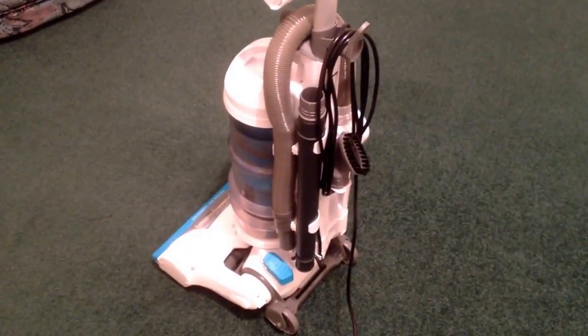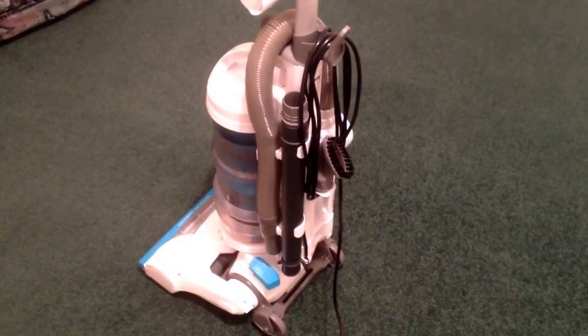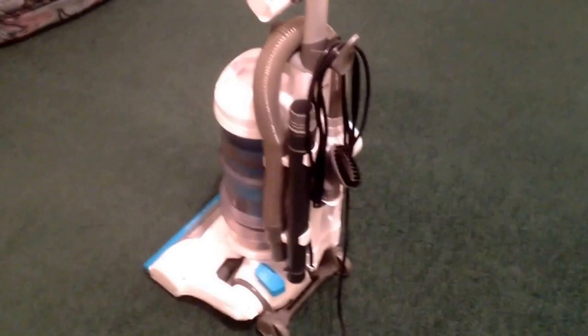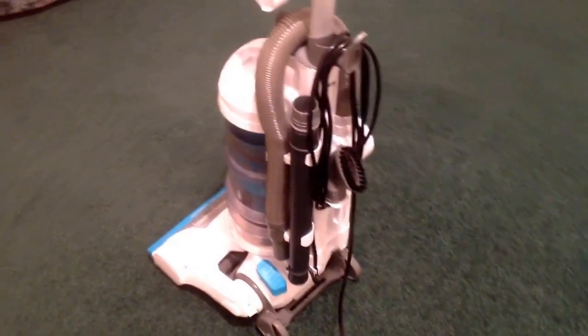The results are absolutely amazing and I think for the price it's a very good buy. I'm going to end by demonstrating it on this rather immaculately clean carpet just so you can hear the noise of it. I do think it's quite a noisy machine, but for the results it produces that's a price worth paying as far as I'm concerned.